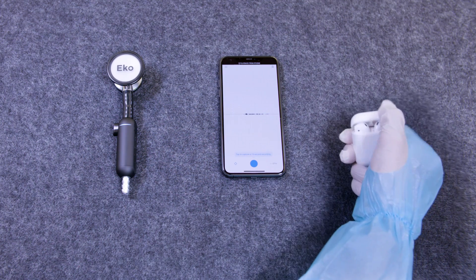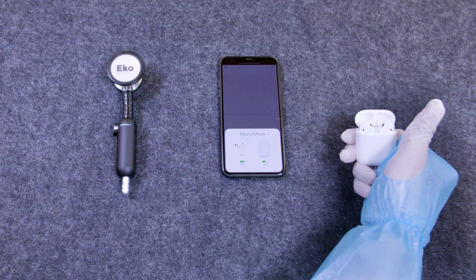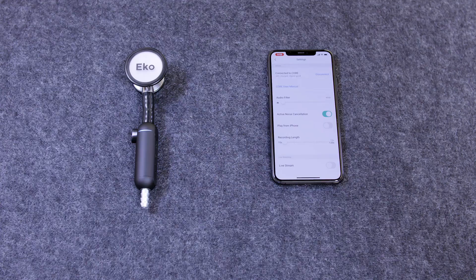Step 3: Pair wireless or wired headphones to your smartphone. Make sure to activate the live playback feature in the app.